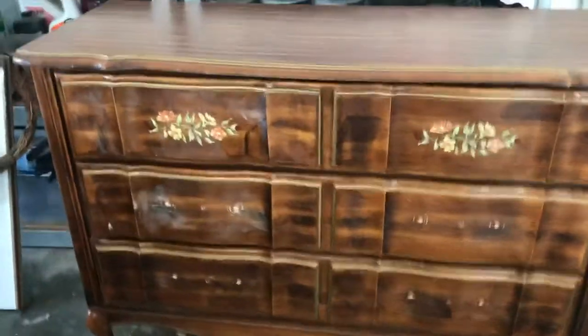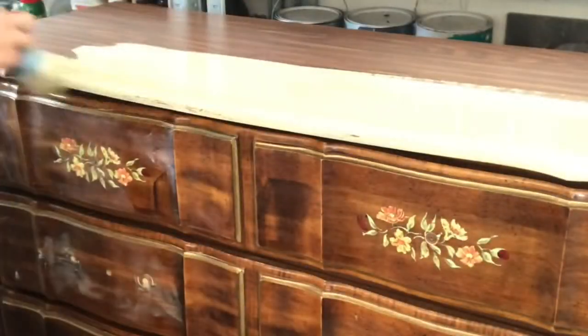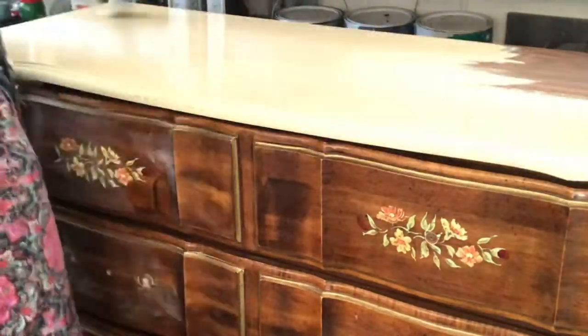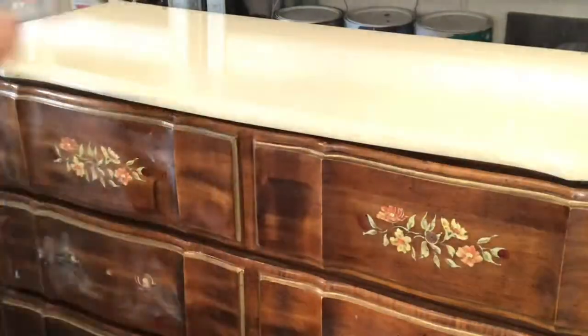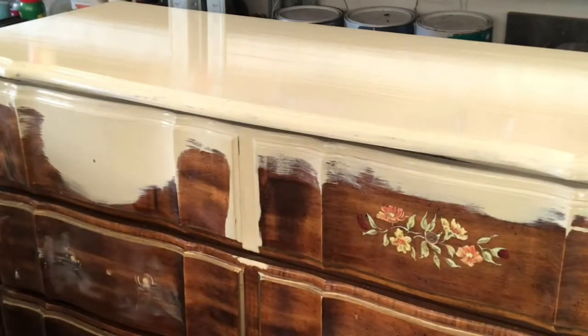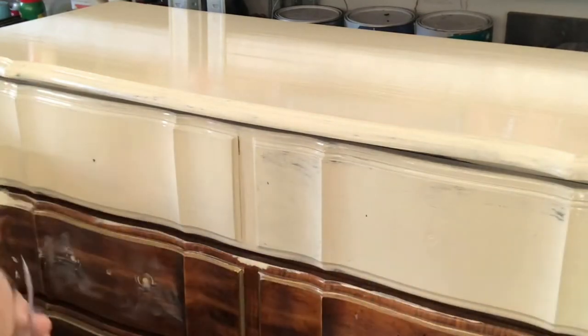I gave this dresser a good cleaning with Simple Green and a scuff sand with 220 grit sandpaper. I also filled the holes I didn't want using a center ring pull, and just filled those with some wood filler. I'm starting out by painting the entire piece with a tinted primer that I got tinted at Home Depot, as close as possible to the color Canyon, which I suggest you use as your base coat. Really any taupe color, or even a white or cream, would work great as a base coat. I'm using a tinted primer because this dresser is not real wood and I just lightly sanded it, so I want to make sure to use a primer to help it stick.